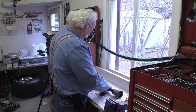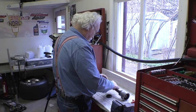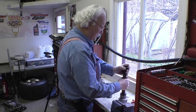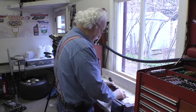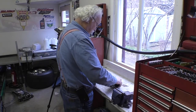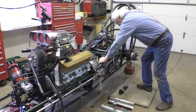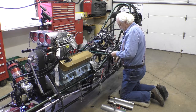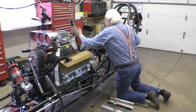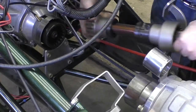We want the Allen nut up, so we're going to turn this one so the Allen is up so that they'll balance each other. Then we'll do the same thing on this one — that one's up like that. Let's put this coupler in with the new improvement in it.